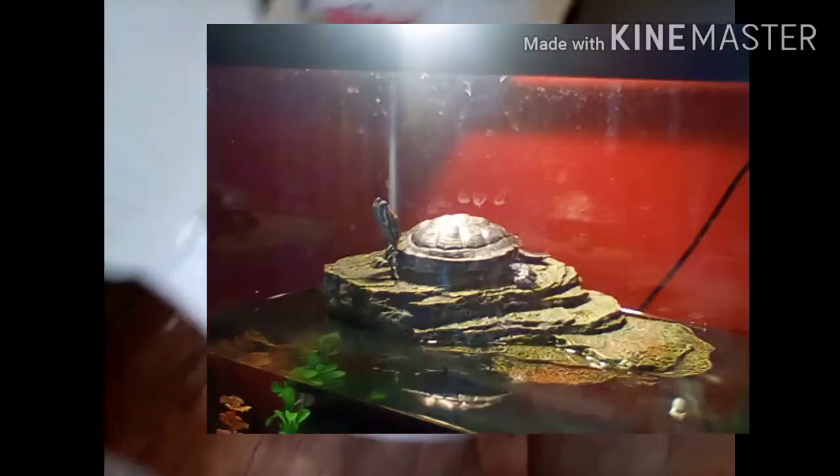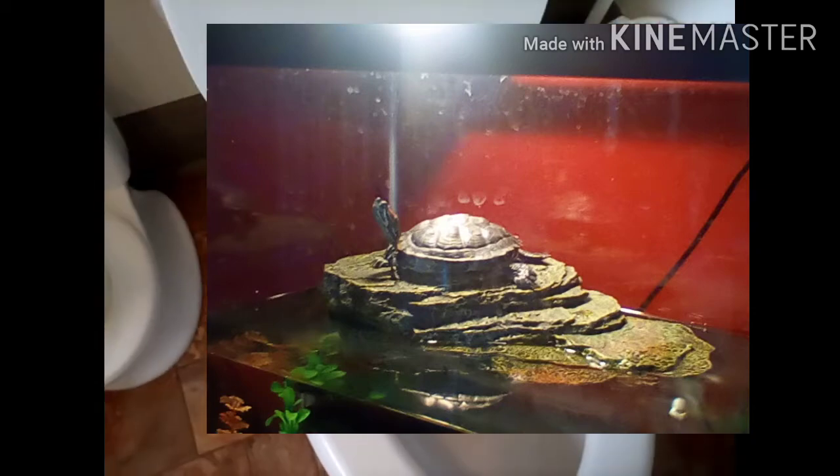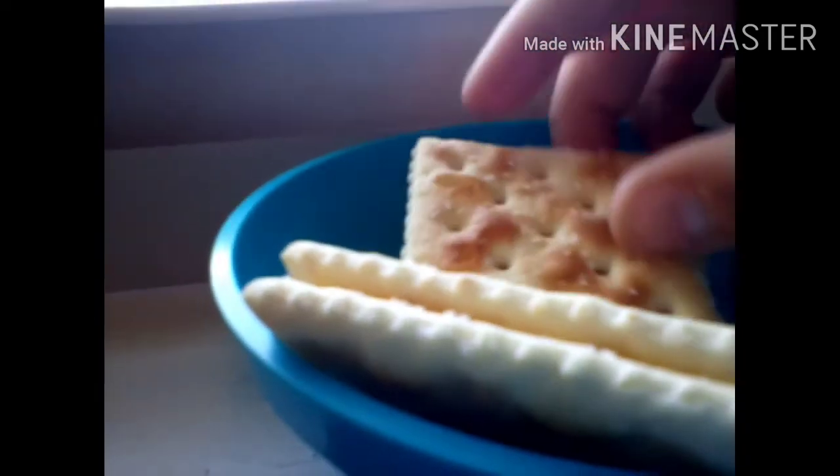Great. Okay. I can't show that, so I might as well pixelate it. Hey, what's this? Crackers. Here you go. You want some? Okay.